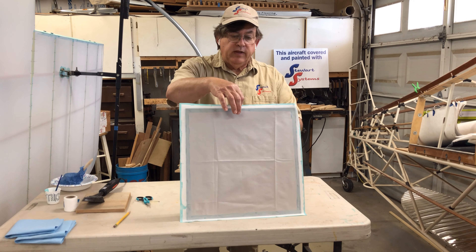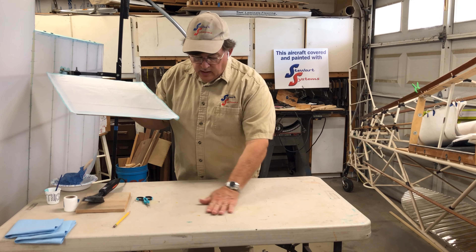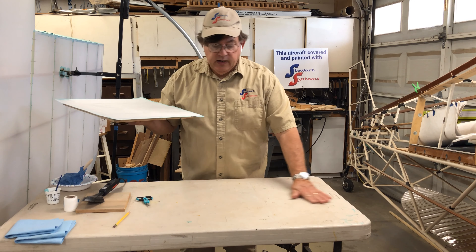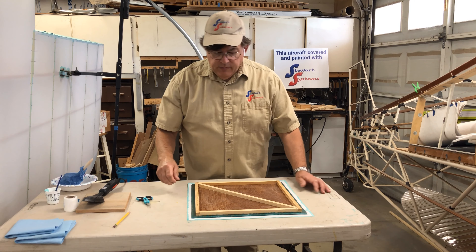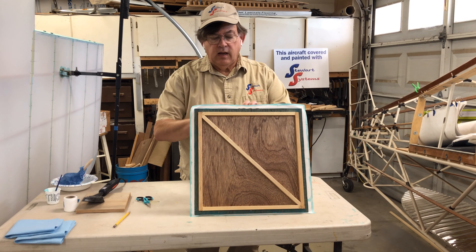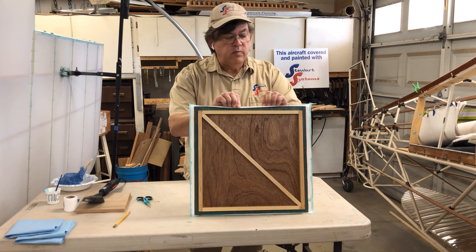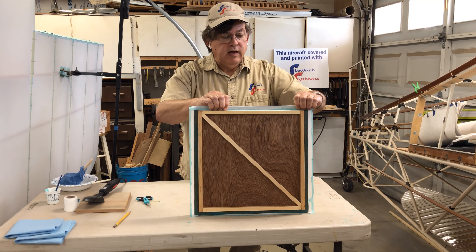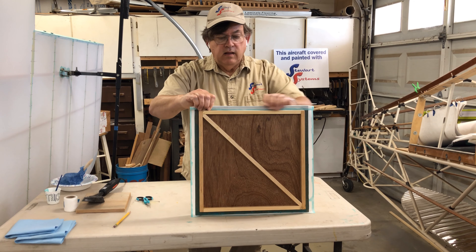That's on there nice and strong — I'm just holding it by the fabric and it's not coming off. Now I'm going to flip this over. Make sure your table is clean and there isn't anything that will get on your fabric surface. You can put a plastic sheet down, but if you do, make sure you don't have any glue on it because it'll stick to the plastic. I'm going to take my edges and bend them in, doing the corresponding parallel sides first, and just bed them in with my finger.